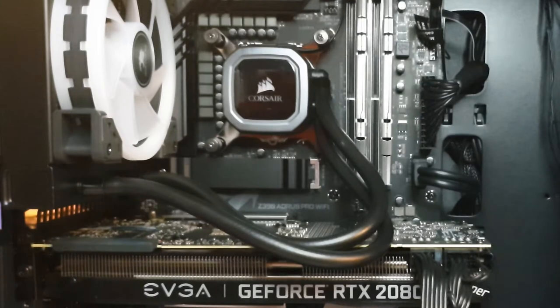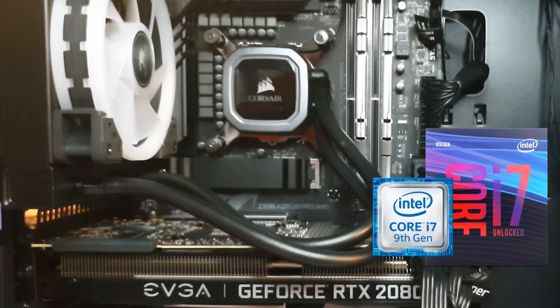Moving on from our motherboard, we've got the processor, which is the Intel i7-9700K. And then cooling that, we've got the Corsair H60 liquid cooler.